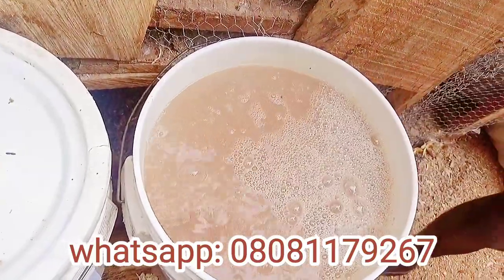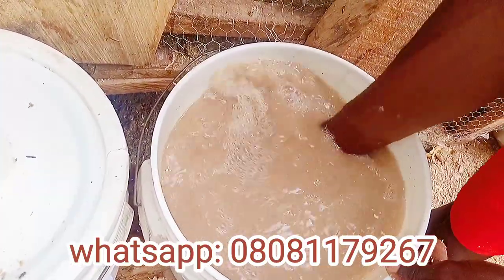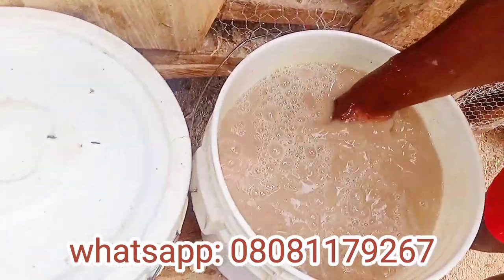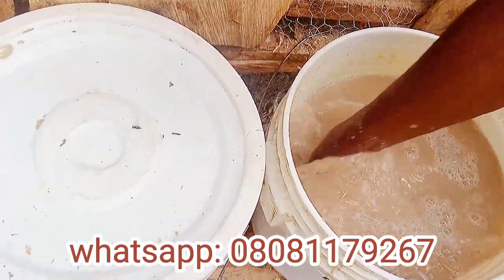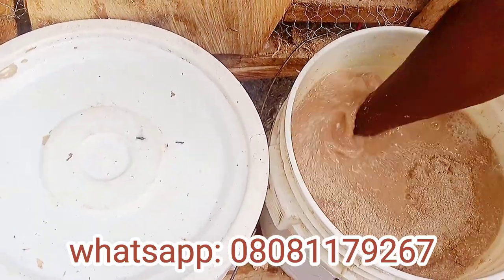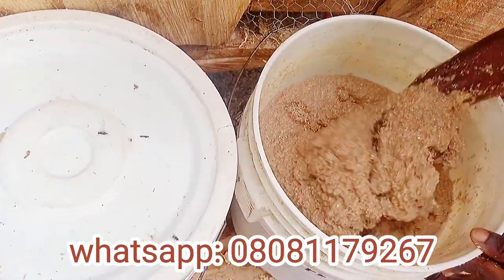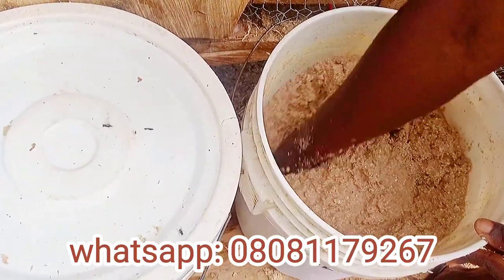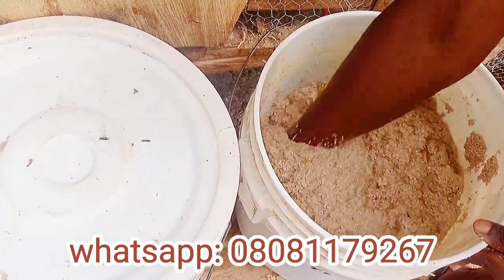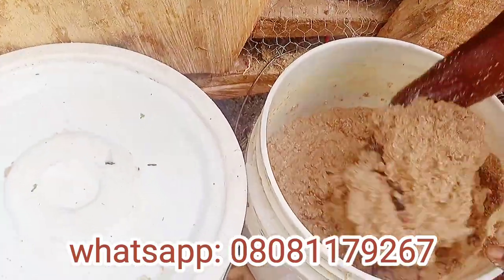You pour half dry feed into the bucket and fill it up with water. You have to leave enough space for the feed to expand, because it will definitely expand. Half is enough — the feed will ferment and double. Not only does fermentation preserve vitamins in your feed, it also creates new vitamins, primarily B vitamins like folic acid, riboflavin, niacin, and thiamine.